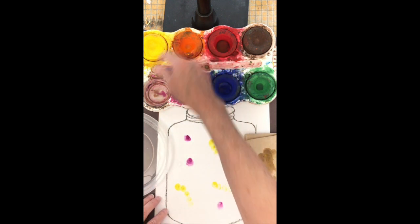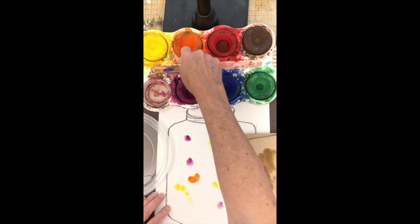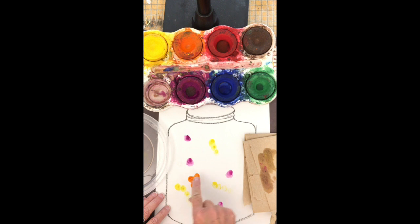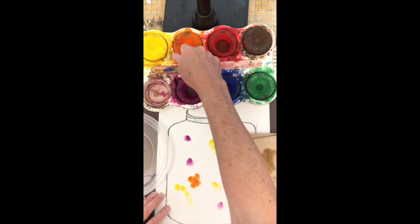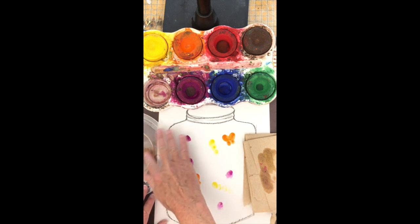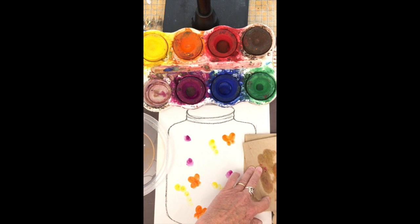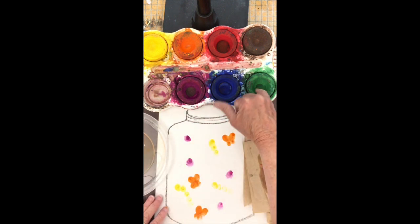Two wide prints and two tiny prints underneath look like a butterfly — wide, wide, tiny, tiny, big, big, tiny, tiny. Notice how well I clean off my finger between colors; I don't want to get colors mixed up in my painting set.